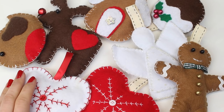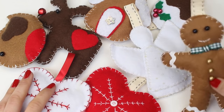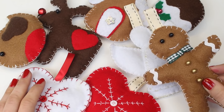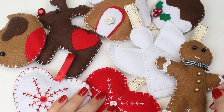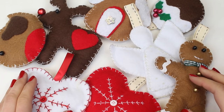Hello and welcome to our Christmas decoration tutorial. In this tutorial we're going to be sharing with you how to make some of these cute felt Christmas decorations, and we've got a variety for you to choose from: a gingerbread man, a Rudolph, an angel, a heart, a gingerbread house, a robin and a Christmas pudding.